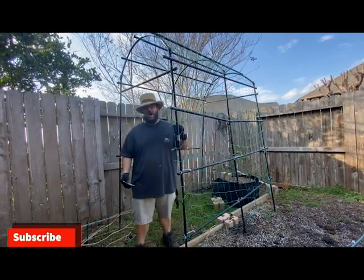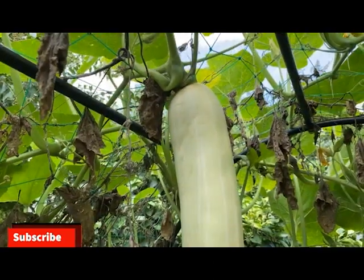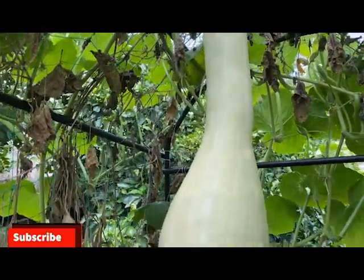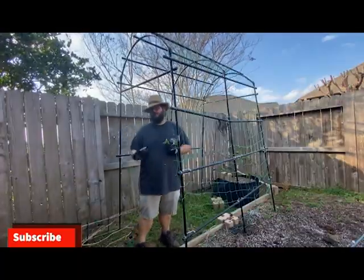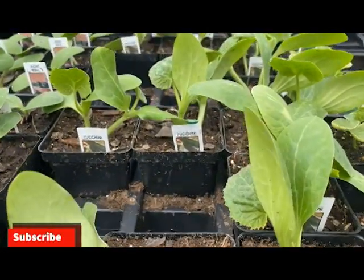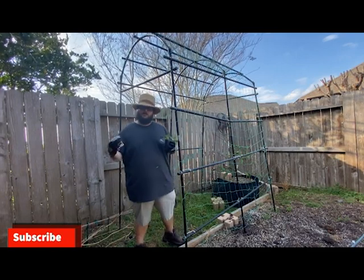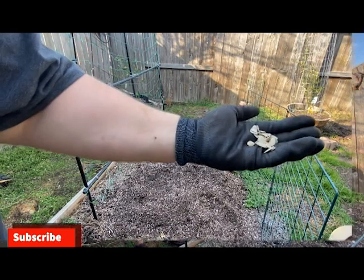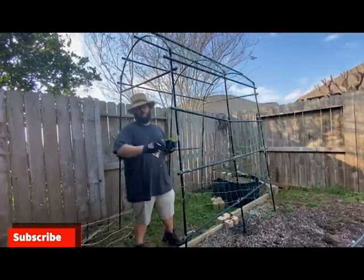I'm growing some pie pumpkins on this trellis right here. I've grown some pretty big tahini melon squash, which is a butternut-type squash — about 15 to 20 pounds, so this trellis is a lot sturdier than it looks. I'm also growing some zucchini this year on the front side of the bed, with the pumpkins trellised up on the back so they're not taking over. The pie pumpkins are pretty small so I should be able to train them up the trellis and grow the zucchini in front.